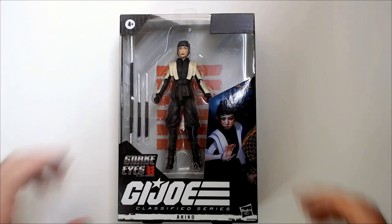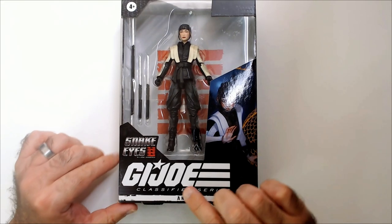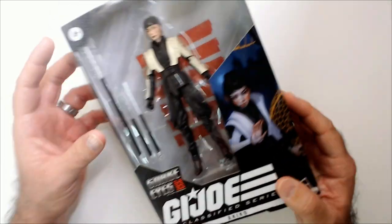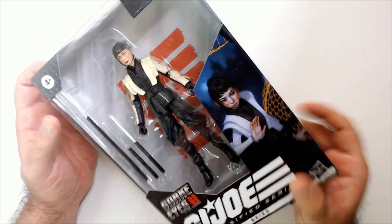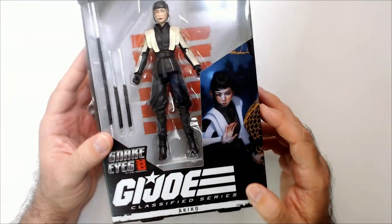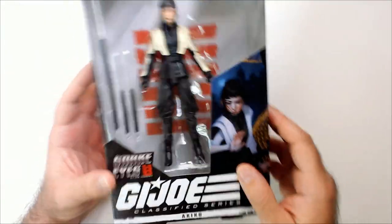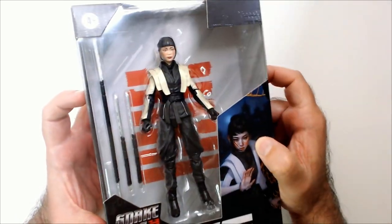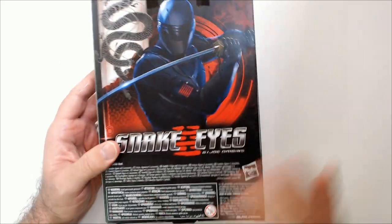Welcome back. We have a GI Joe Classified Series Akiko from the Snake Eyes movie — I didn't like the Snake Eyes movie, I barely remember who this is. Pretty good art on the side here, but it was cool in character and it was five bucks, so that's a good price for this kind of action figure. I like it — it comes with some weapons, it was a cool-looking action figure.